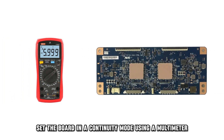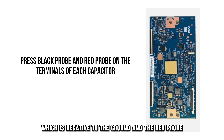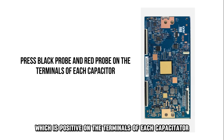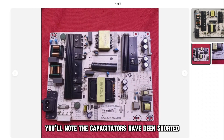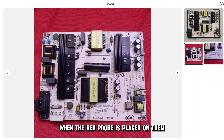Set the board in continuity mode using a multimeter. Press the black probe, which is negative, to the ground, and the red probe, which is positive, on the terminals of each capacitor. You'll note the capacitors have been shorted when the two terminals beep when the red probe is placed on them.